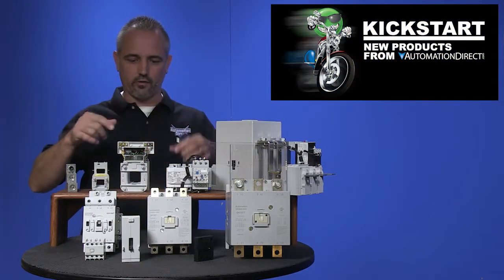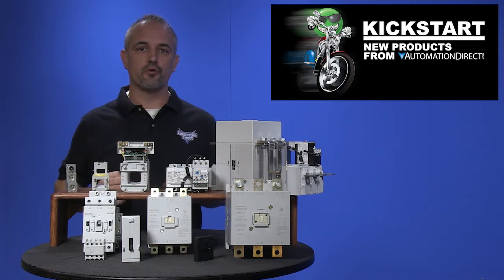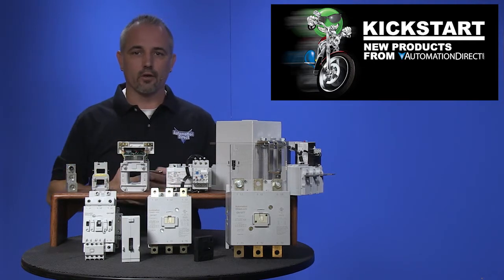Welcome to Kickstart, where you get to see new products here at AutomationDirect. Today I am going to show you our new GH15 motor contactor line extension.